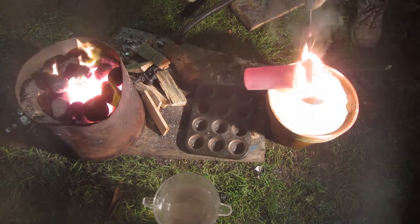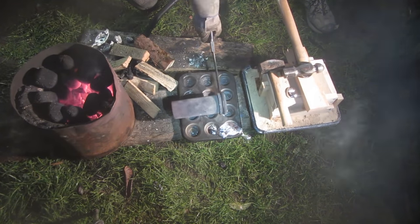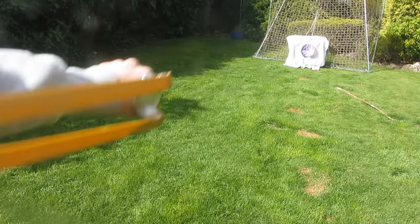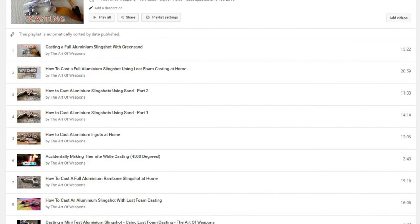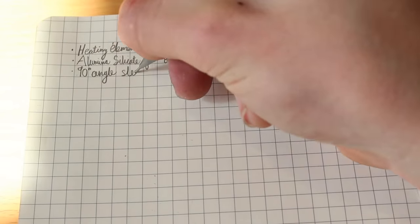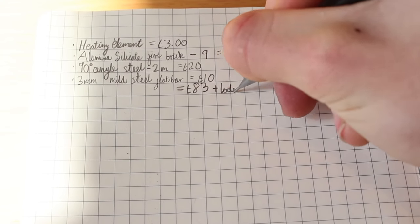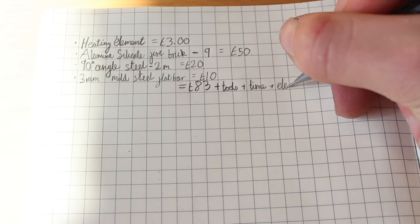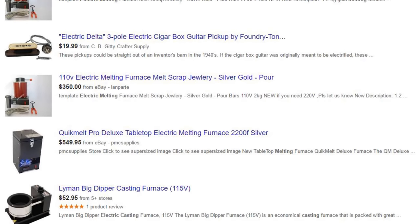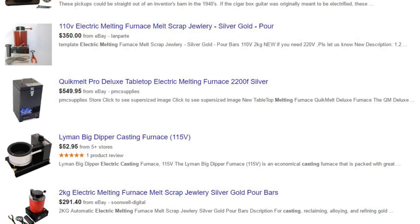If you want to see how to actually cast something useful out of aluminium, I've got tutorials on my channel on lost foam casting, green sand casting, and various different methods — there'll be a link in the description to my aluminium casting playlist. Overall this project cost me about £83 plus tools, time, and electricity. That's actually really cheap compared to buying a forge like this off eBay — though those forges are safer and have temperature control, I much prefer this one since you can melt a much larger volume of aluminium.